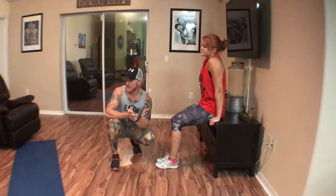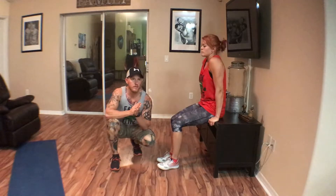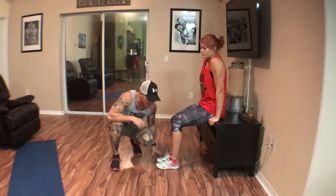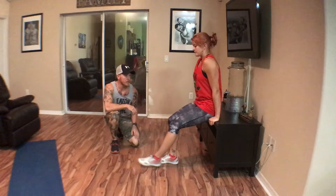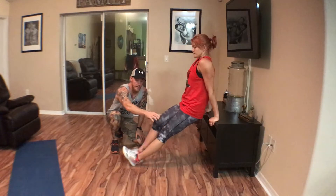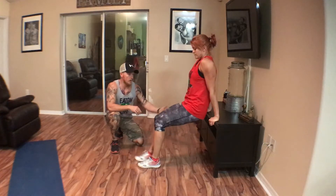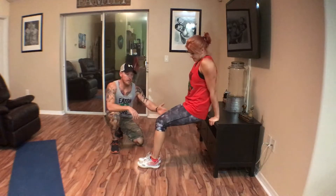Our next movement is dips. Find a piece of furniture — a chair, a mini entertainment center, a table — various things in your house or garage work. She's going to get her feet out in front of her and her arms straight. You can get your feet straight out in front of you at 90 degrees, or way out. You can also use an object lower to the ground — your angle will be a little different and you adjust your feet accordingly.